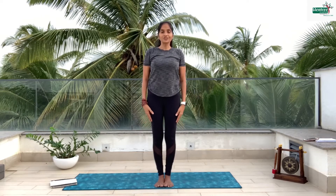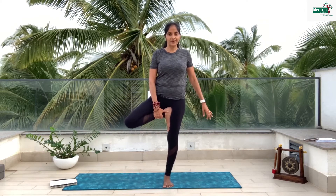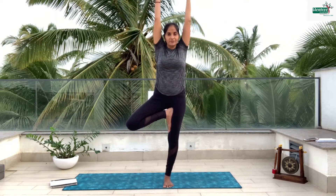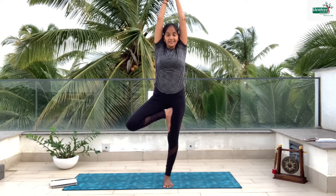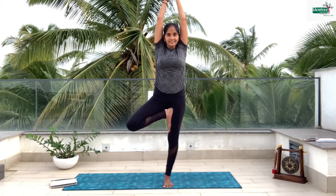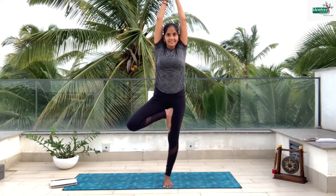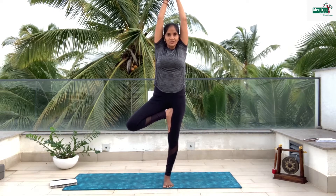Let's do our second posture, which is called tree posture. You have to balance well. Take the right leg and place it over onto the top, then take the hands up — we look exactly like a beautiful tree with branches. Stay still and try to balance: 10, 9, 8, 7, 6, 5, 4, 3, 2, 1 and slowly bring it down.